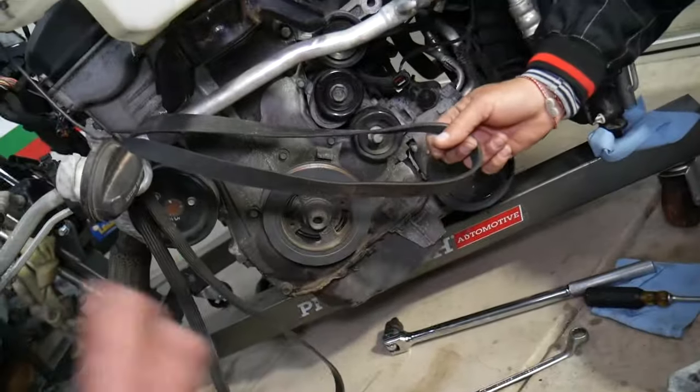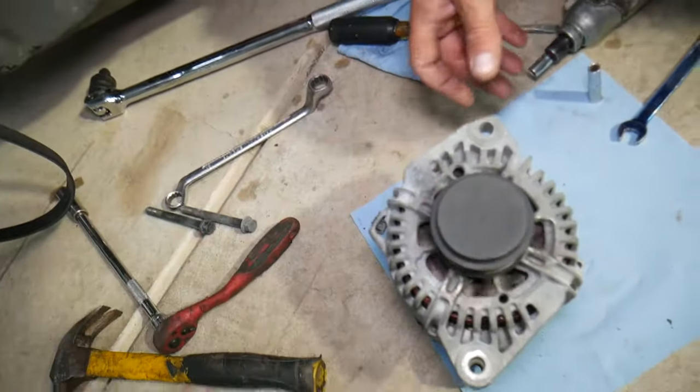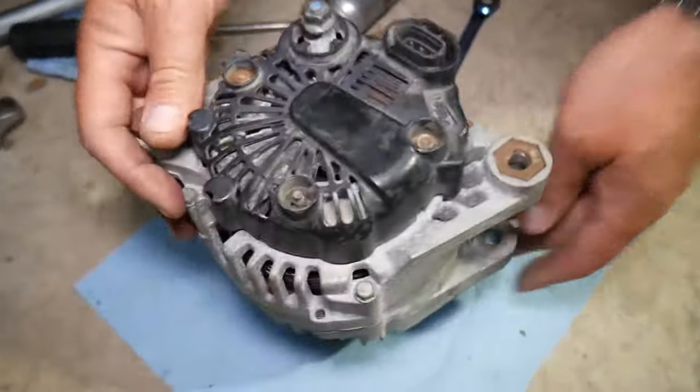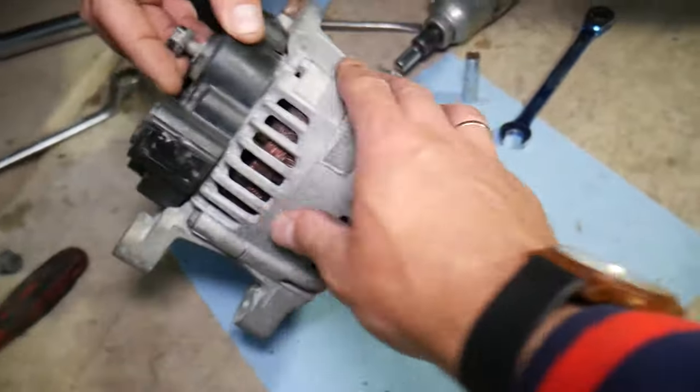Now let's explain what can cause the alternator not to charge. Number one: make sure the serpentine belt didn't fall off or break, because if that happens nothing will turn the alternator and it will not charge. But we'll assume the belt is good, everything is running fine, but the alternator is still not charging.